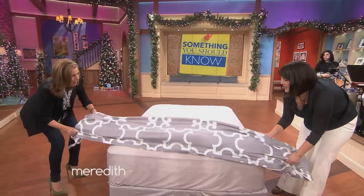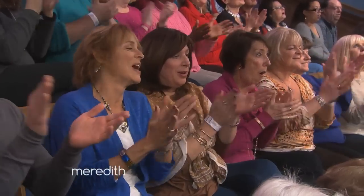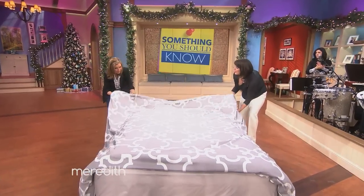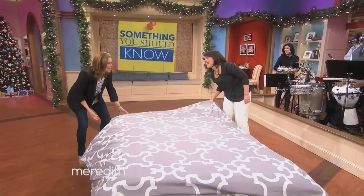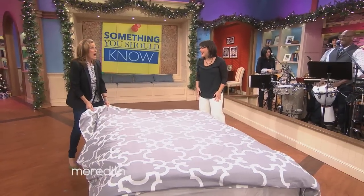So then we just roll it back. [Excited exclamations as the duvet unrolls.] And give it a little shake. That is... so appropriate it's on a bed because that was orgasmic. That was unbelievable. I can't believe I didn't know this before — this is so fabulous.